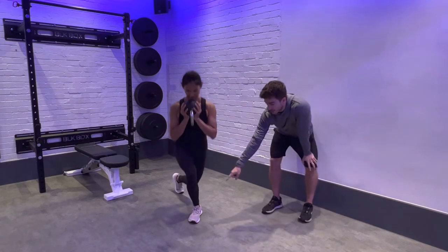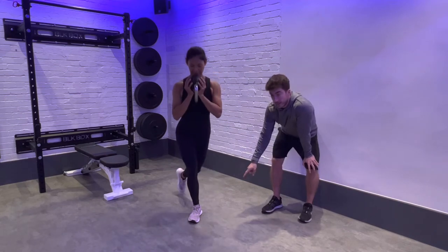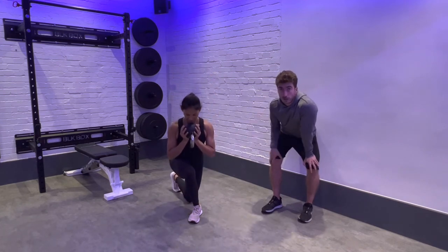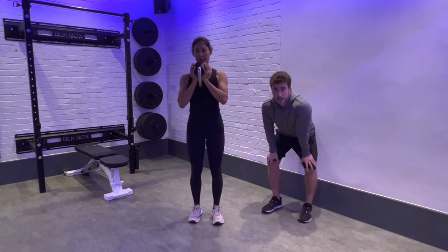Focus on your big toe, little toe, and heel remaining completely in contact with the ground through every rep. With the back leg, don't forget to use it — push the ground away from you and down every time to bring yourself upright. Through every rep, keep that neutral spine position and keep everything under tension.